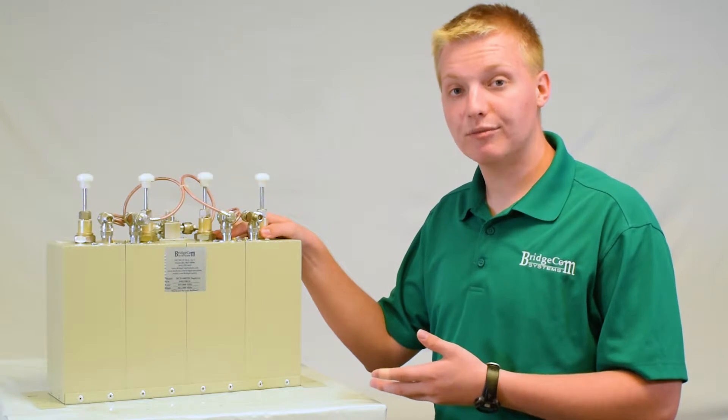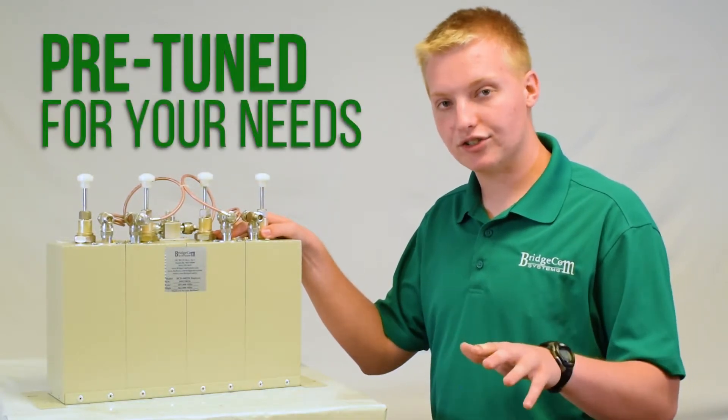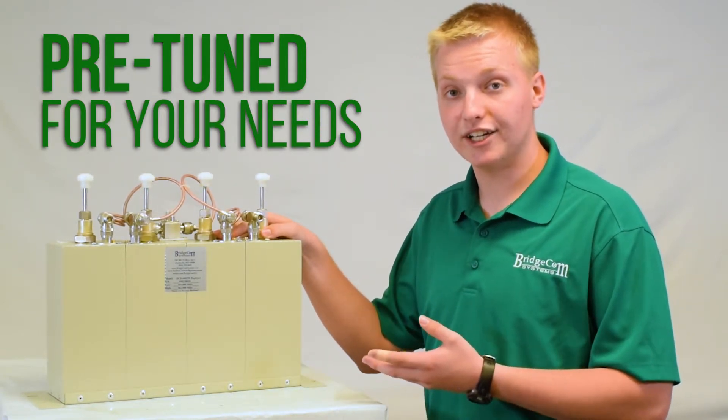The best part about getting this duplexer from BridgeCom is that it comes completely pre-tuned and set up for you at no additional charge. Just provide your transmit and receive frequencies, and we'll tune it and ship it out to you ready to go.